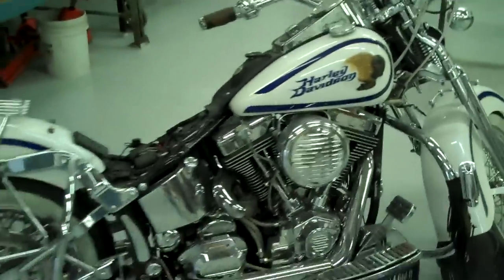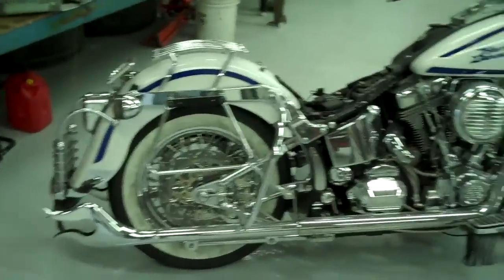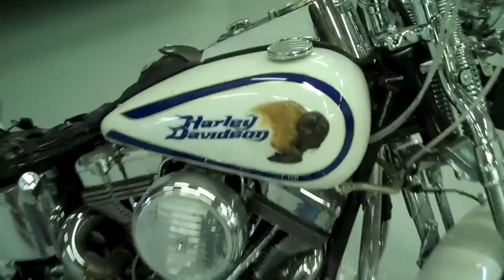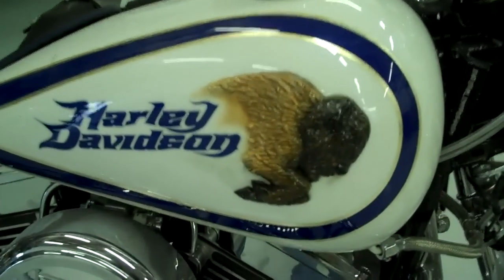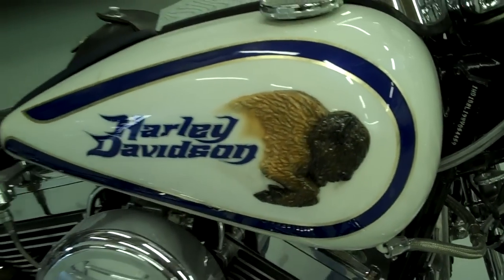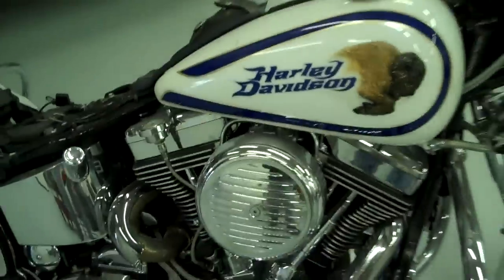Here's a buddy of mine's bike. We finished up last year. Pretty cool springer — 96 Harley Springer. It's got some sculptured stuff on it. Little sculptured buffalo. Silver leaf. Chrome everywhere. Fun stuff.